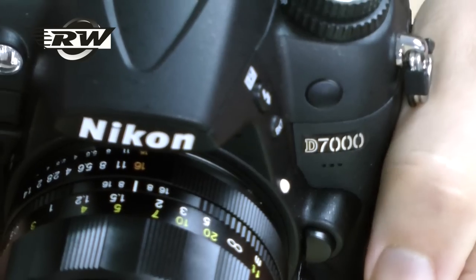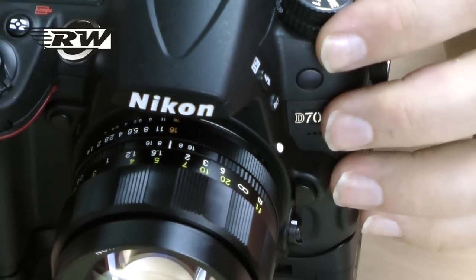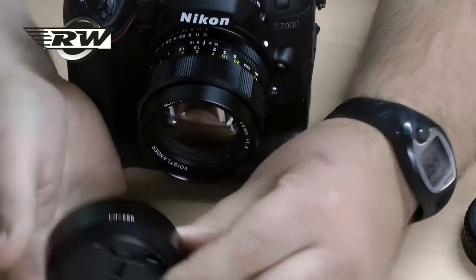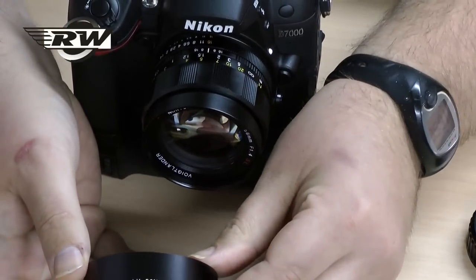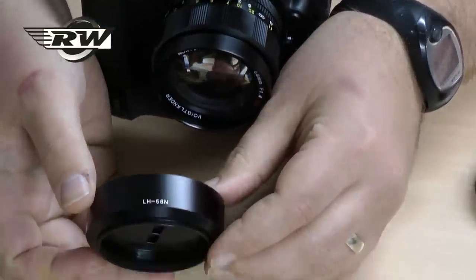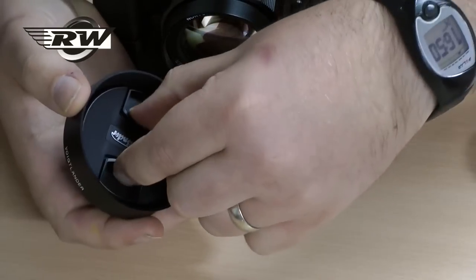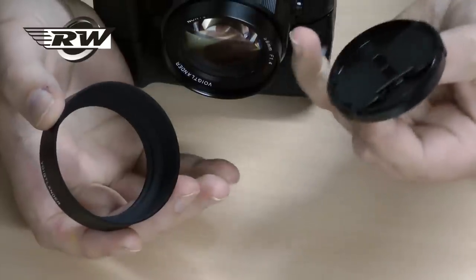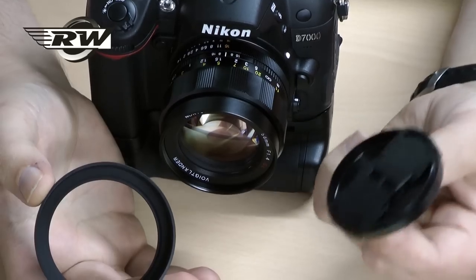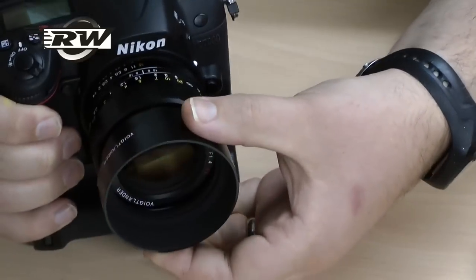When you get the lens it comes with the front and rear lens caps as you'd expect. They do a lens hood — this is called the LH58N. They did an original version for the 58mm called the LH58; this is the newer version. It's all metal and comes with a little lens cap. In both cases, on the lens and in the hood, it's 58mm, so a nice usable size. It's a lovely solid metal screw-on hood.